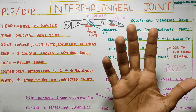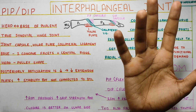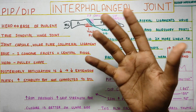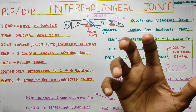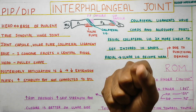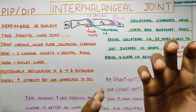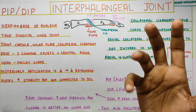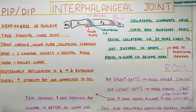Looking at the hand overall, the bones are naturally arranged with an ulnar-side angulation, which further supports opposition movement and grip strength — contributing to better grasping of objects.